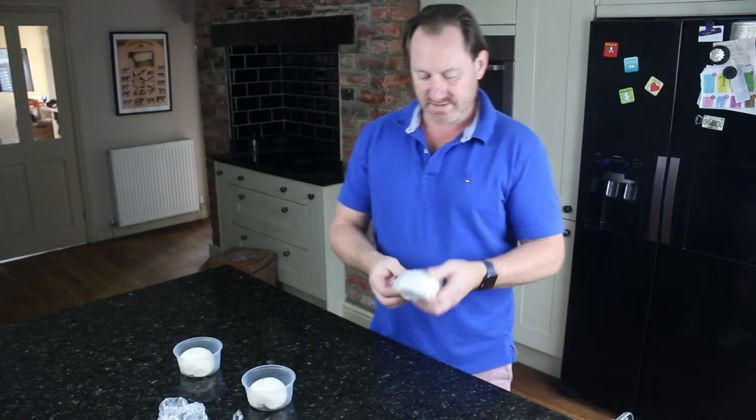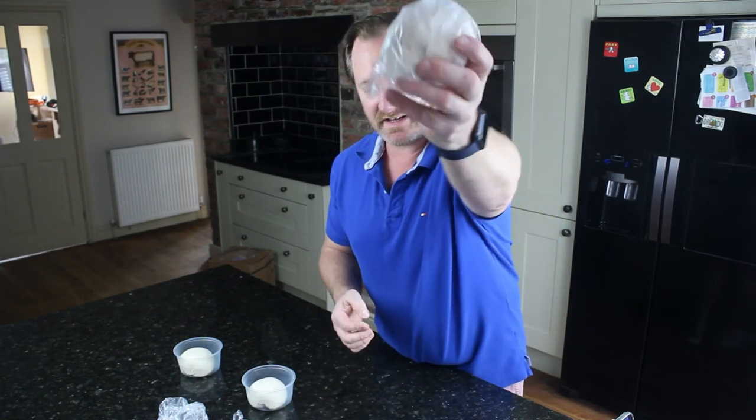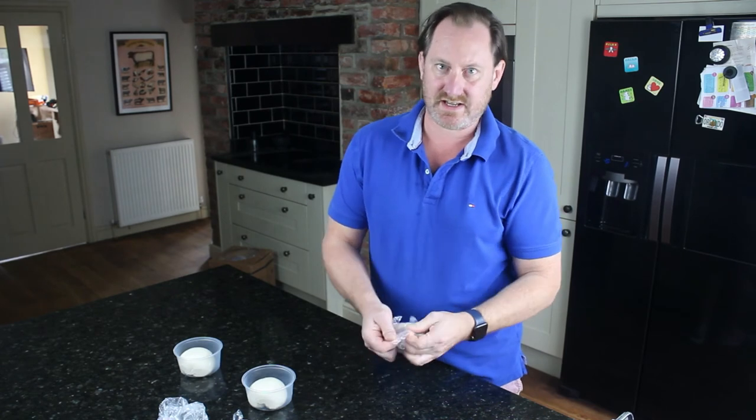When the dough is frozen, they are so easy to handle. If you look at that, you can see with the bag it's very, very easy to work with and tear it out.